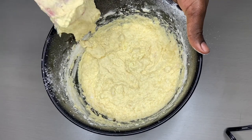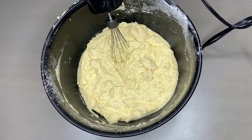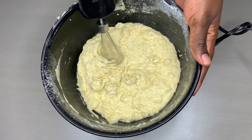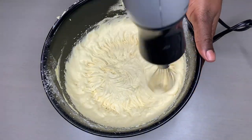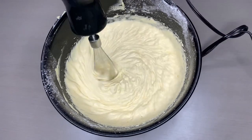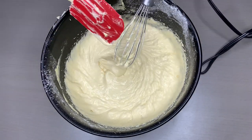After mixing it like this, I'm going to use my whisk. At this point, preheat your oven at 160 degrees Fahrenheit — just make sure it's not over 200 degrees. I'm mixing this again for three minutes. See how fluffy our dough is.